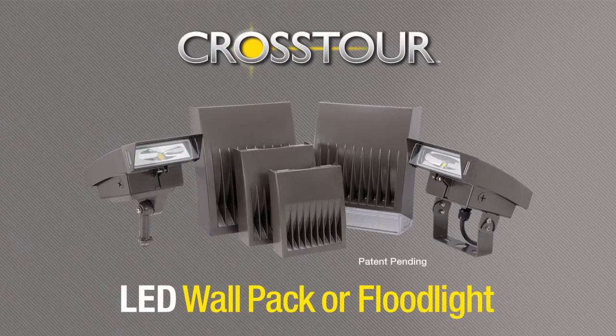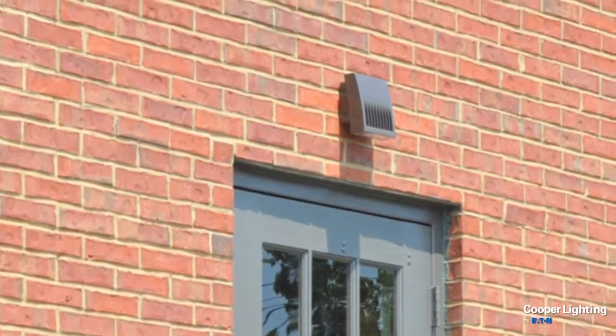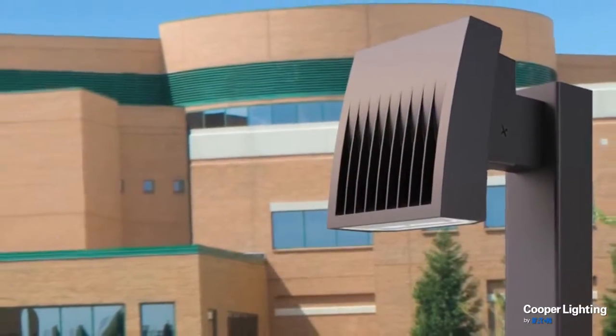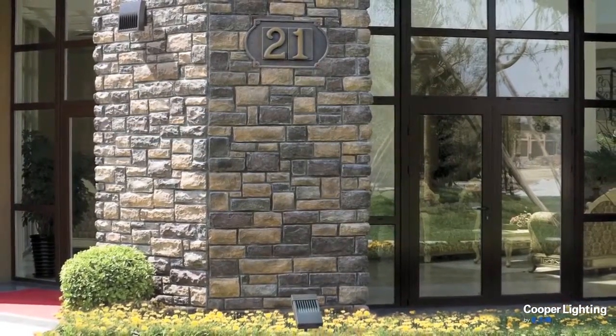The Lumark Crosstour LED Wall Pack and Floodlight Series from Cooper Lighting is the industry's first universal all-in-one outdoor luminaire. Crosstour LED mounts virtually anywhere, including wall mount, post or bollard, inverted, sight lighting, stairway, or as a floodlight.